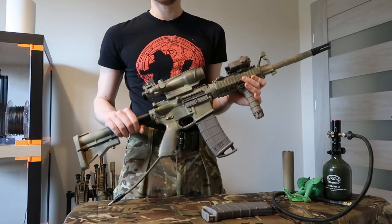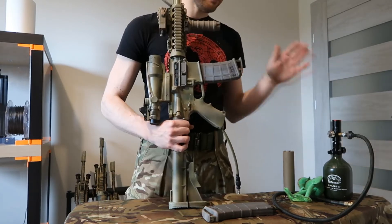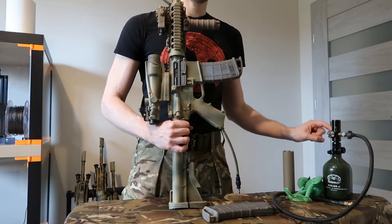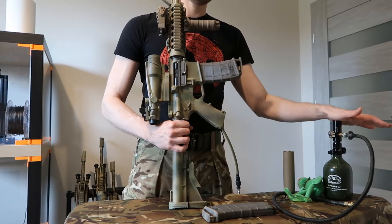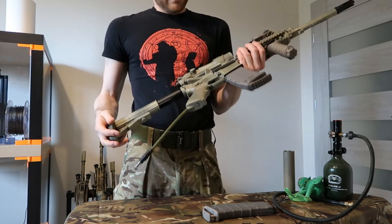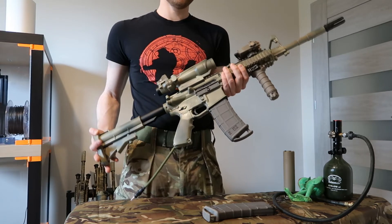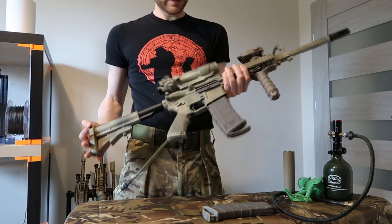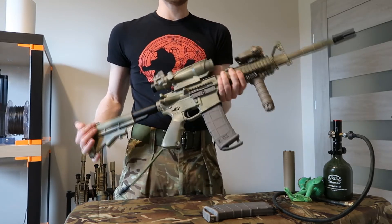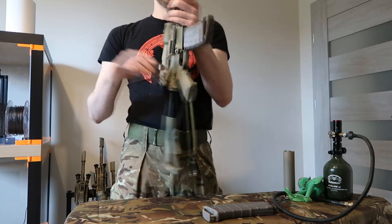Regarding the build, I already said what it has inside. Whenever you talk about the performance of any HPA GBBR, you need to take the regulator into consideration because it's directly connected. In my case this is the Redline Mini SFR. This gun has around 16 BBs per second — we'll measure in a moment — and it's set for 1.9 joules on 0.36g BBs. It can pull off much more.